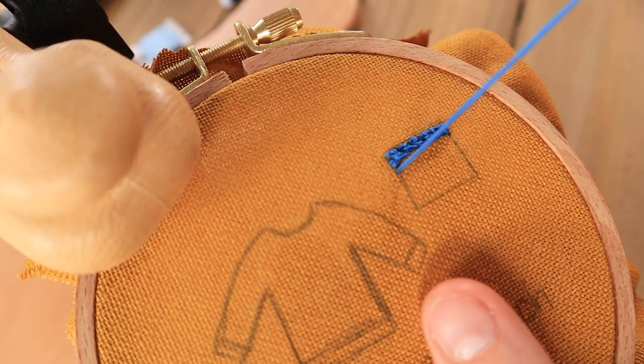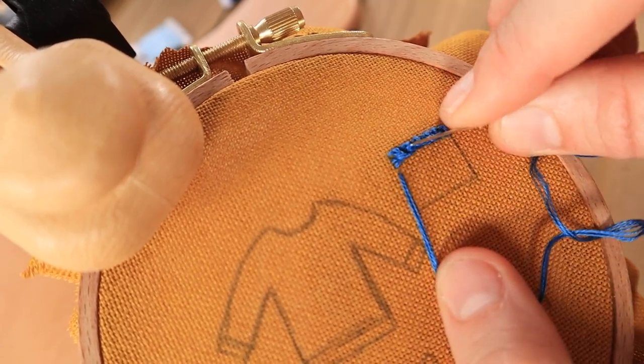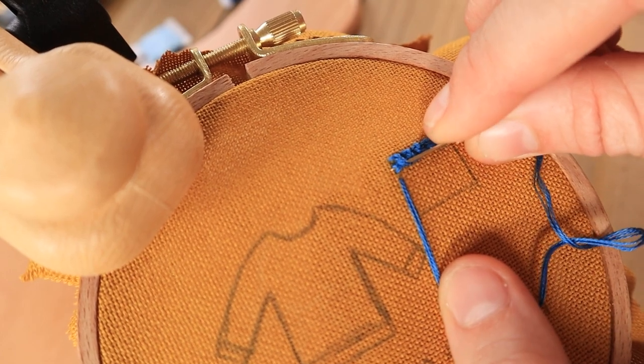As you continue working these rows of stitches, you'll start to notice that the rows will kind of start to appear like knitting.